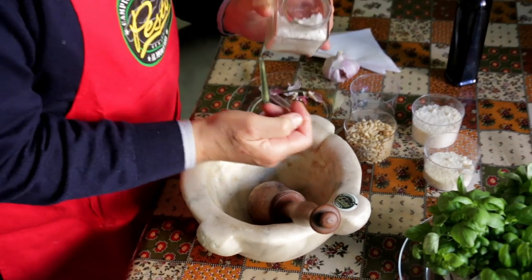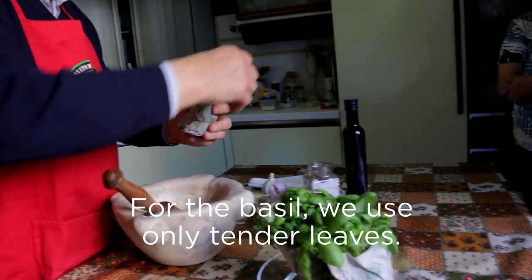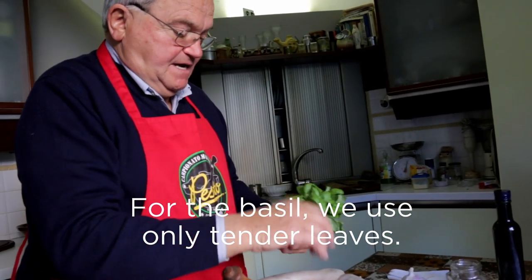He adds a pinch of rock salt from Trapani in Sicily and makes a puree. We use the basil — we use the tender leaves.